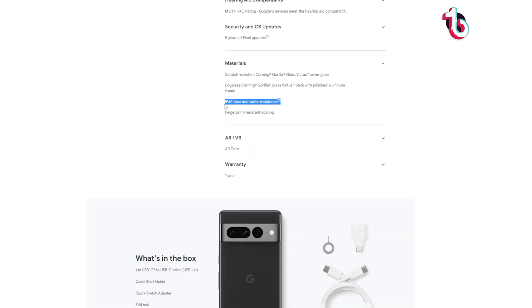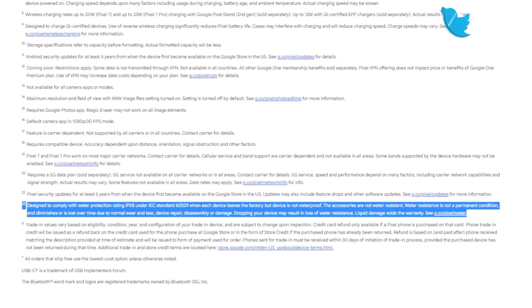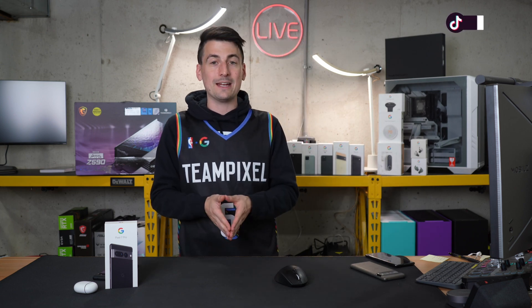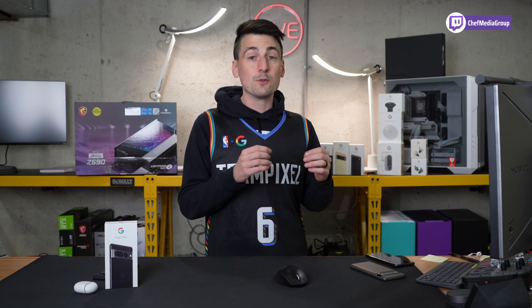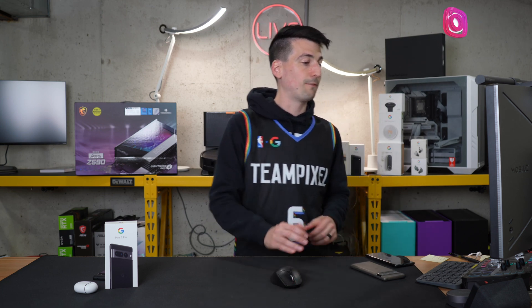Straight off the website, under the material section, we have our IP68 dust and water resistance with a little footnote right here. So let's scroll down to the bottom and find footnote 23 to learn more about what they mean by this rating. It says designed to comply with water protection rating IPX8, which is really good. And it says when each device leaves the factory, but the device is not waterproof. There's this legal distinction between water resistance and waterproof. They say water resistance is not a permanent condition and diminishes or is lost over time due to normal wear and tear, device repair, disassembly, or damage. Dropping your phone may also result in a loss of water resistance. And importantly, liquid damage voids the warranty.